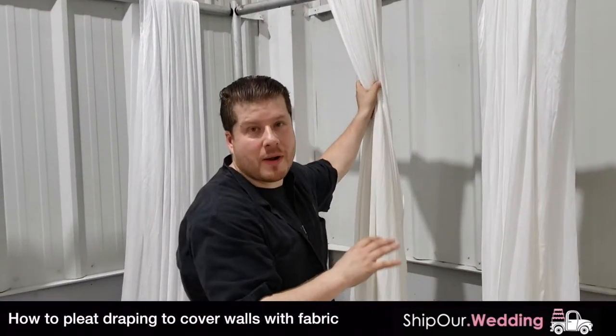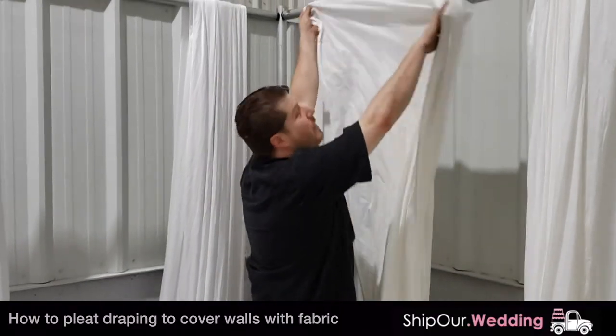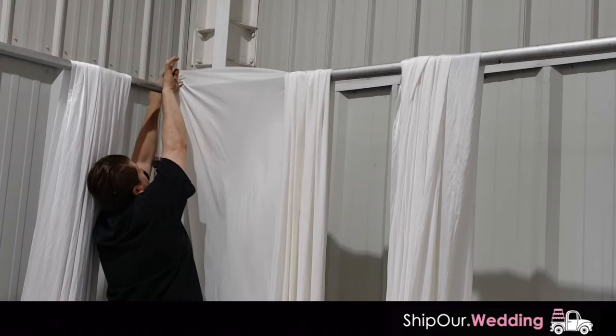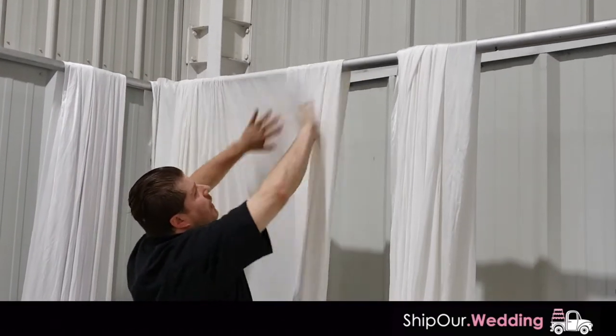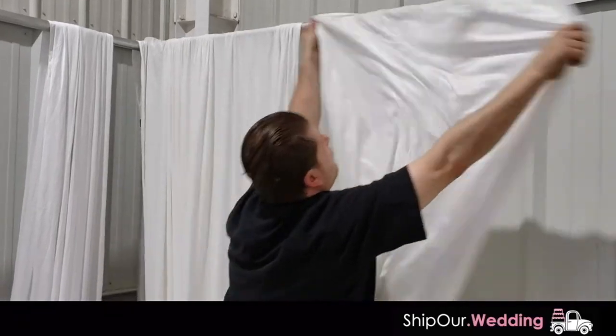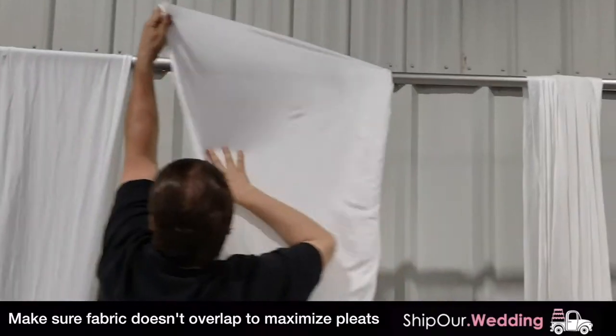We have our fabric up on the crossbars. The next step is to go ahead and pleat the fabric to get that nice, cool look. Very simple — you reach in, grab an edge, and overlap the hardware like that. You're going to cat-claw like this. You're going to find the other piece underneath and keep doing that all the way across. So we take this piece, overlap with the cat-claw, find the edge, reach underneath, grab it, and keep going.